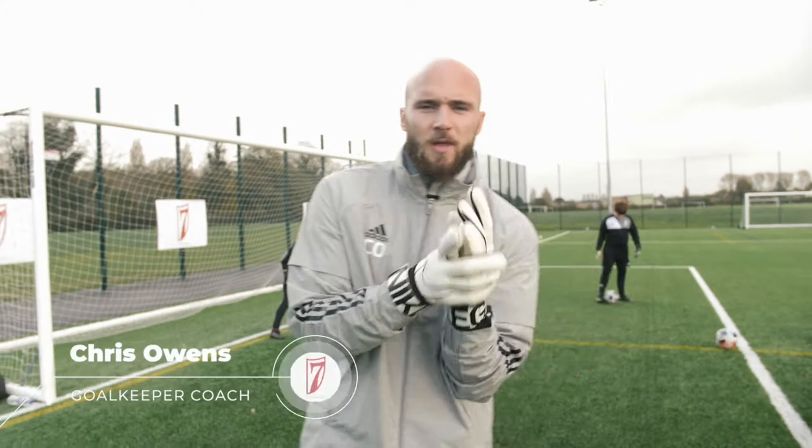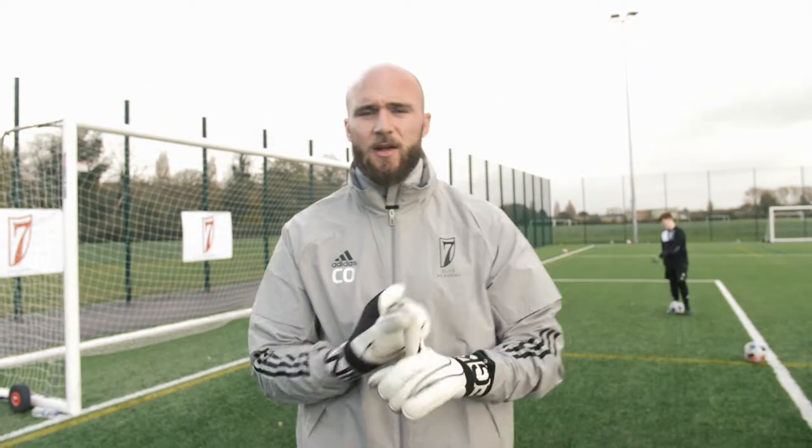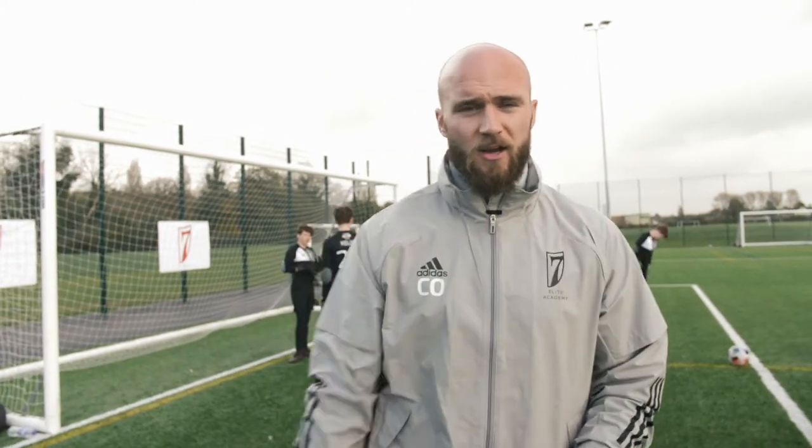We're back again for another goalkeeper masterclass. This time we're going to be working on 1v1s and defending the space. The goalkeepers are going to be working on techniques like a K block, a five-point spread, and putting pressure onto the striker and smothering the ball.